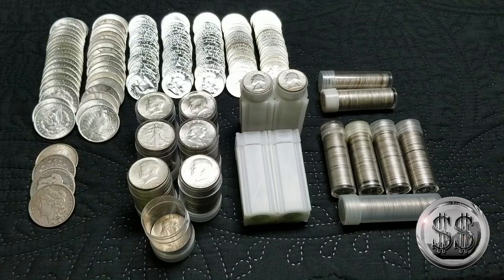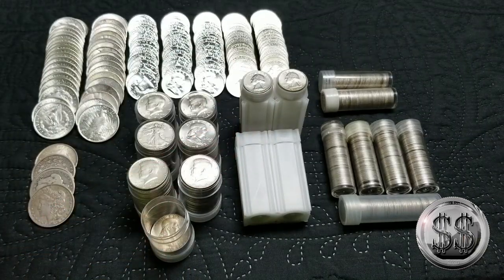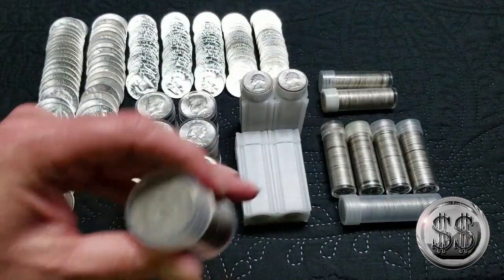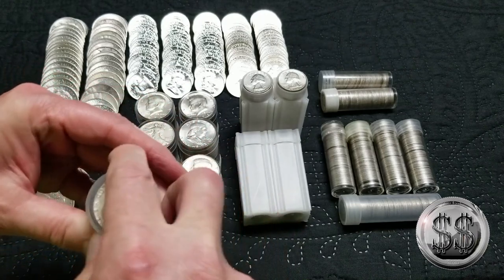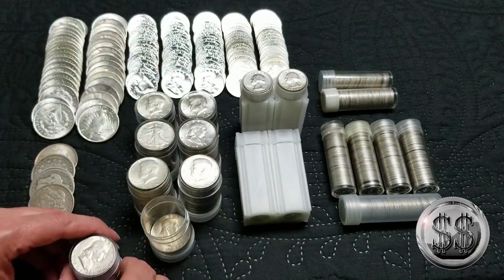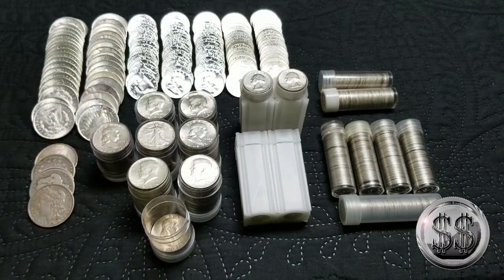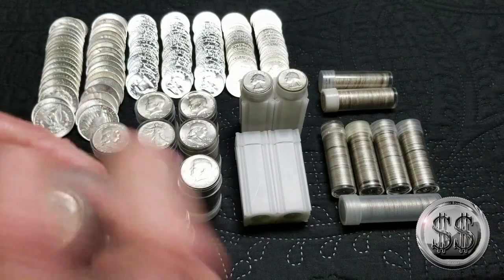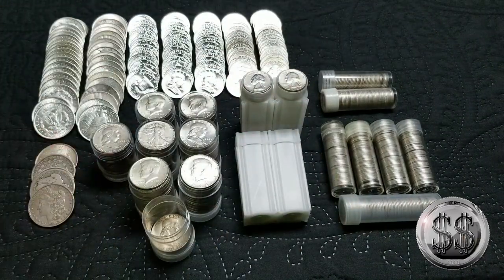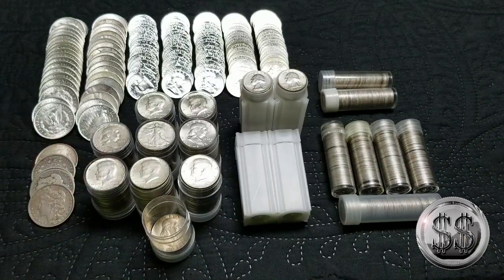So that's my junk silver. Things changed a little bit because I went down to Tennessee, saw friends, and they sold me a couple of rolls. I went ahead and bought another roll of Franklins — so that goes up there with them — and then another roll of Kennedys, because I can never have enough Kennedys. My halves are really starting to get somewhere.